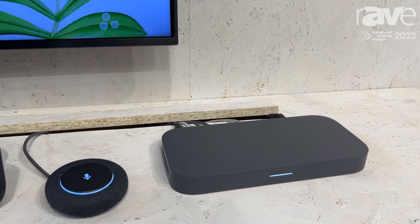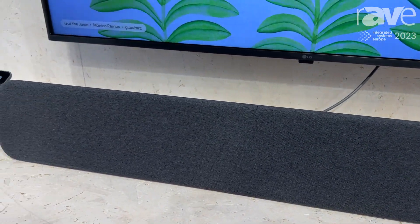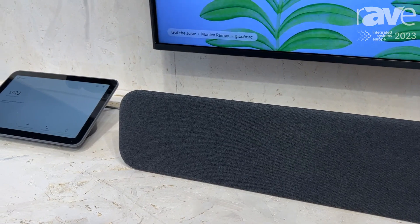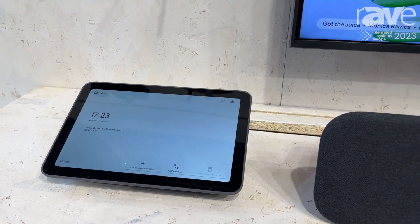The small kit has a remote control, while medium and large use a touchscreen controller. It's built around the audio bar we have here, which uses beamforming microphones to pick up voices in the meeting rooms.